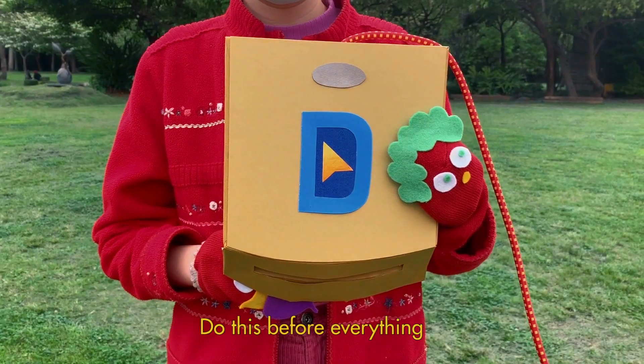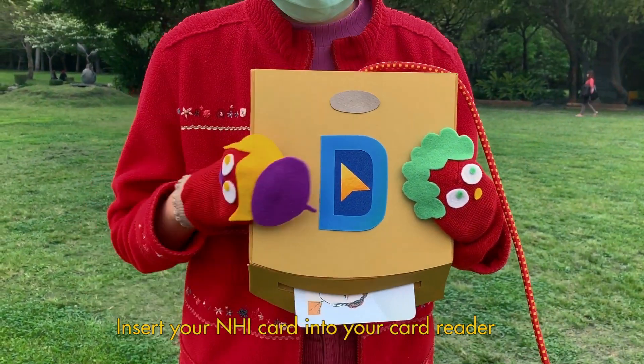Aha! Here's what Charlie finds out. Do this before everything: insert your NHI card into your card reader.